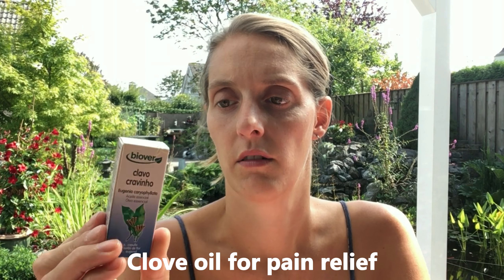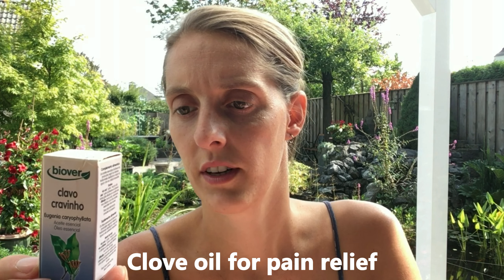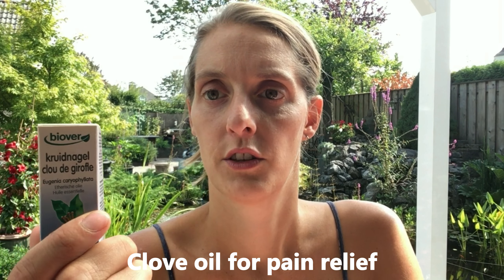If you have tooth pain, toothache, or tooth inflammation and want to sedate it a little, you can use clove essential oil — Eugenia caryophyllata. Before anesthetics were used at the dentist, clove essential oil was the remedy. Just to get through the night or buy time before your dentist appointment, you can use this one. If you really have a toothache with inflammation in your tooth, that's when it becomes very useful.